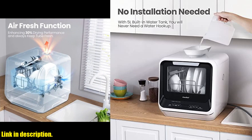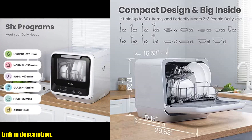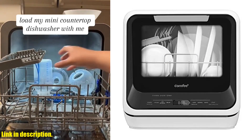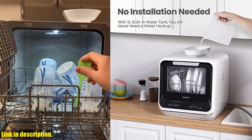So, if you're tired of handwashing dishes in a cramped space, or if you're constantly on the move and need a reliable dishwasher, then the Comfy Portable Mini Dishwasher Countertop is a must-have. Check out the link in the description to get your hands on this game-changing appliance, and thank me later. You won't regret it.